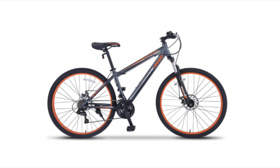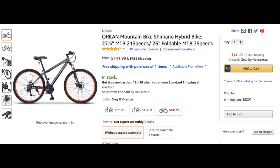Remember that Orcan mountain bike I purchased off Amazon for $141? For those of you that are new to the channel or haven't seen the video, let me give you a quick recap. I review a lot of big box bikes, but I wanted to get an Amazon bike that was in the same price range as your traditional department store bike. I found the Orcan, or the Orc as I call it, and it was stacked up with features for only $141.